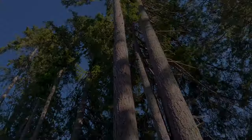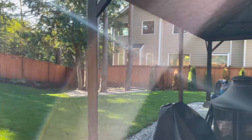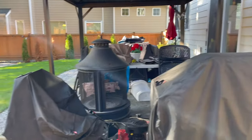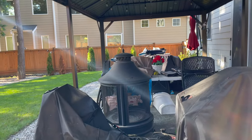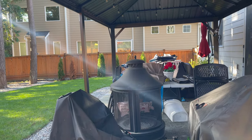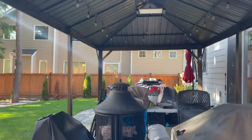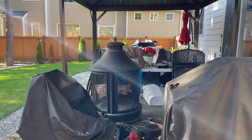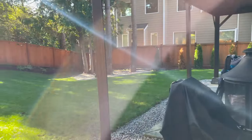We just covered all the furniture back here because it's getting cold, rainy and wet. We're not able to use the canopy at the back right now — we only use it in the summertime.